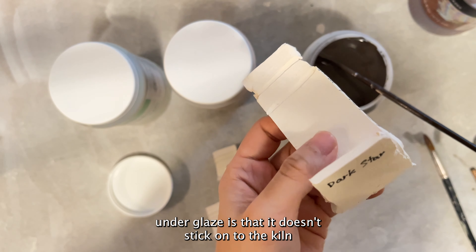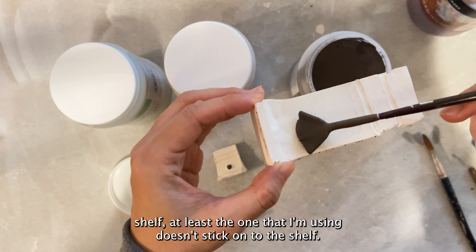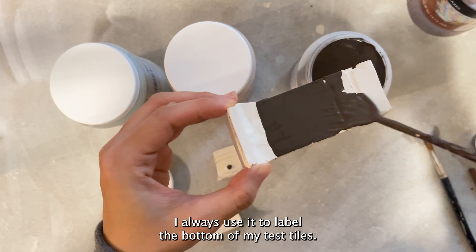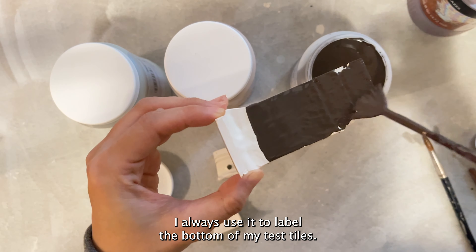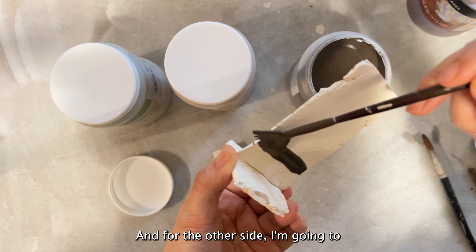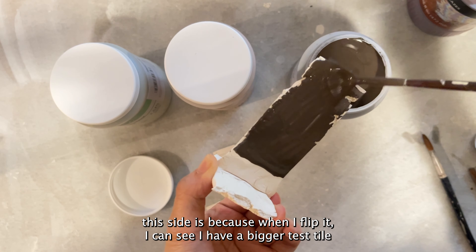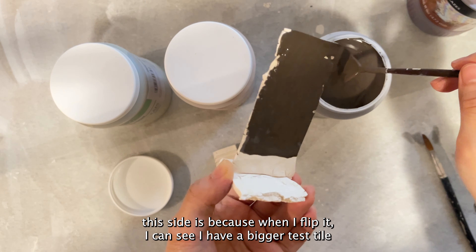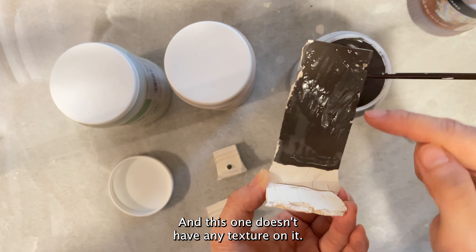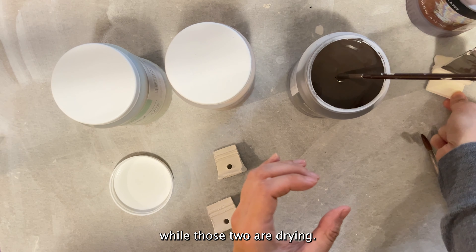The good thing with underglaze is that it doesn't stick onto the kiln shelf — at least the one I'm using doesn't. I know some do, but this one doesn't, so that's a good thing. I always use it to label the bottom of my test tiles. That's one coat, and for the other side I'm going to do all four coats. The reason I do all four coats on that side is so when I flip it I have a bigger tile to see what four coats looks like and how much it runs.